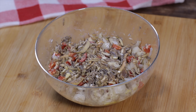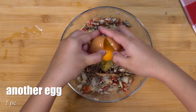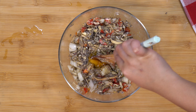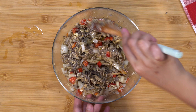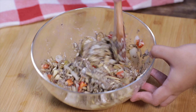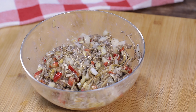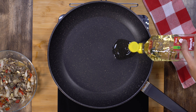The mixture still looks dry so I'm going to add another egg, then mix it again. Heat a pan over medium heat and add the cooking oil.